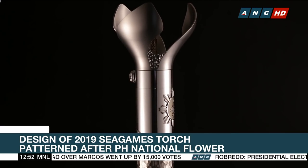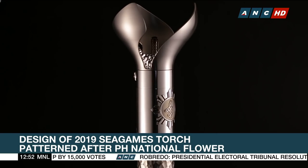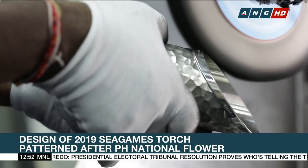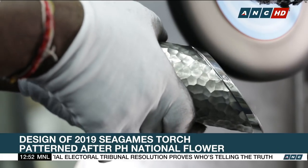The torch weighs 1.5 kilograms, not too heavy for the torchbearer. De La Cruz says the torch was meticulously made, especially for the technology used for the flame.